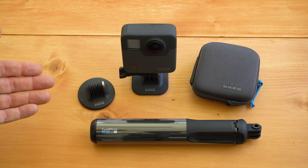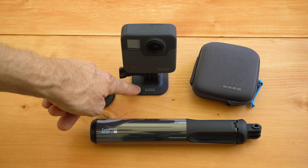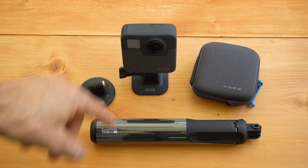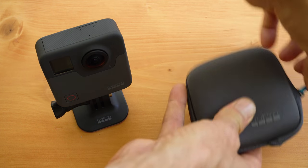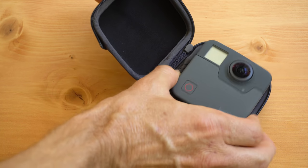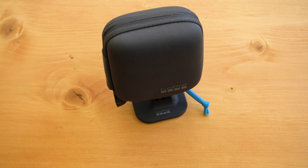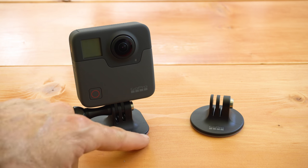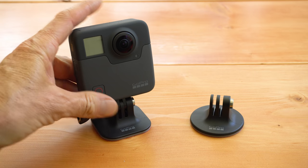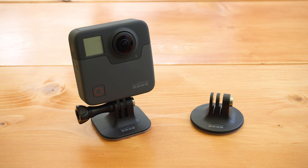Let me quickly show you what comes in the box with your Fusion. There's a curved adhesive mount, a flat adhesive mount, a case to protect your camera, and the Fusion grip. The case is very important since lenses on both sides make it hard to set the camera down — I pretty much always keep it in the case. The flat adhesive mount sticks to flat objects; the curved one is for curved objects like a helmet. You can always tell because the curved mount is round. Stick them to smooth, non-porous surfaces.